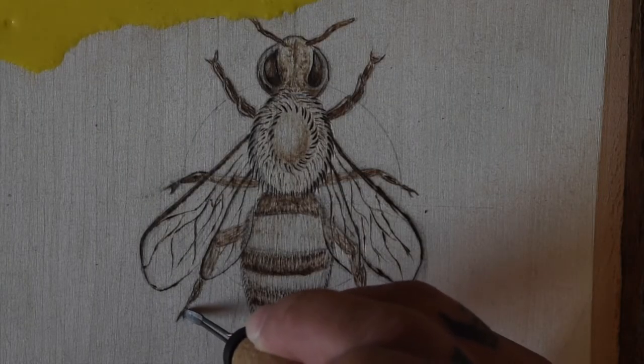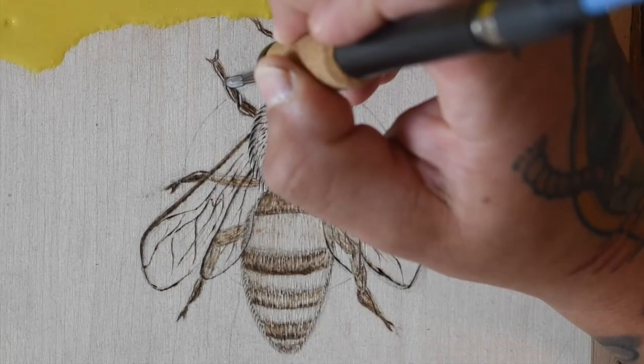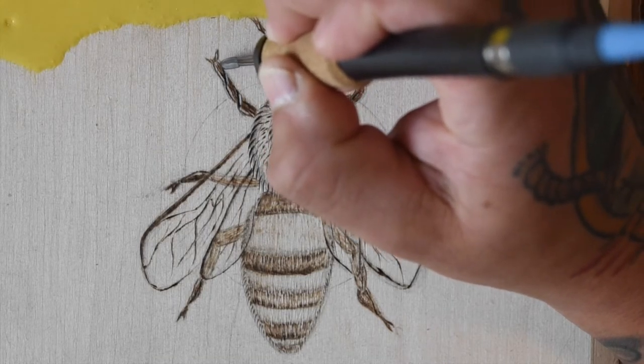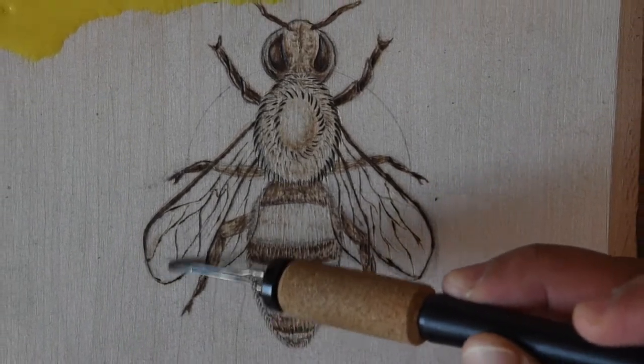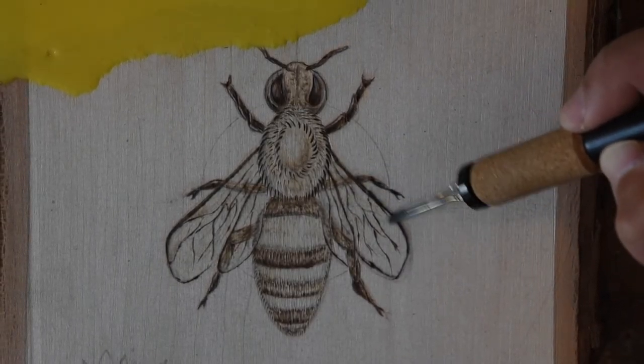Now I'm going back over the legs and adding some darker shading for better contrast. I revisited the wings next and added some light shading for texture. I also added some shading on the edges of the lower body to make it look more cylindrical.